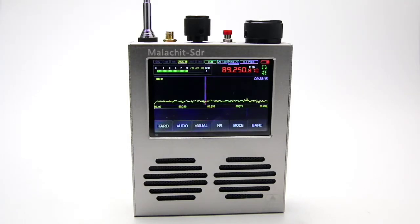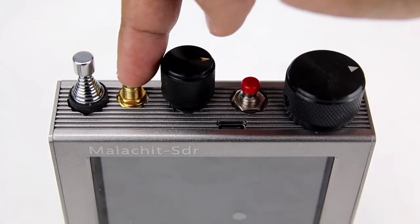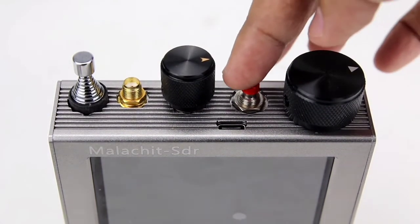Here you can see the Malachite SDR receiver in a nice metallic case with a clearly visible 3.5 inch display screen. On the top side of the unit there is the antenna connection which is an SMA female, and on the same side we also have the power button.